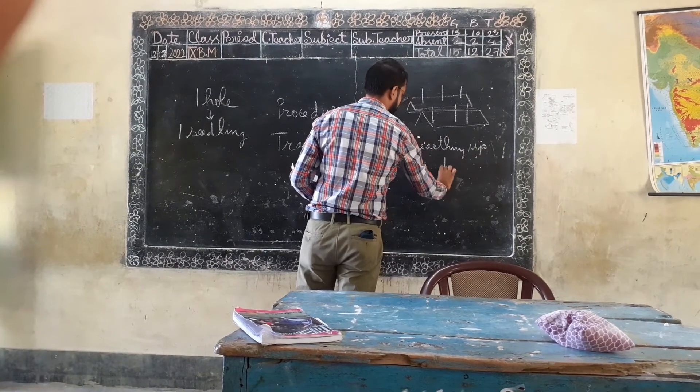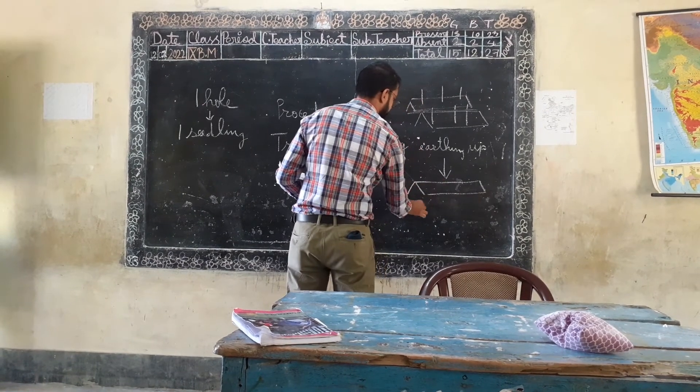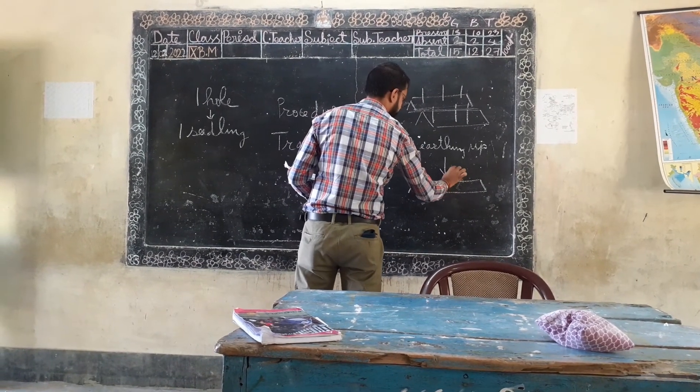After earthing up, the real region or bed shape is formed. This shows the final bed map after earthing up is completed.